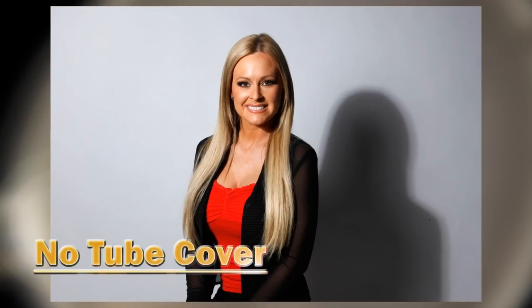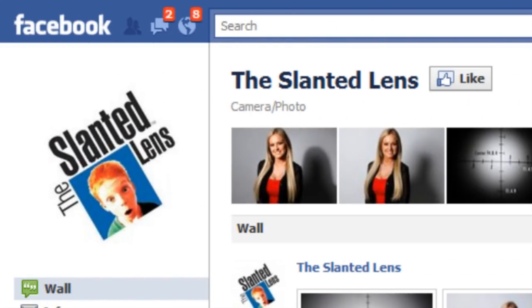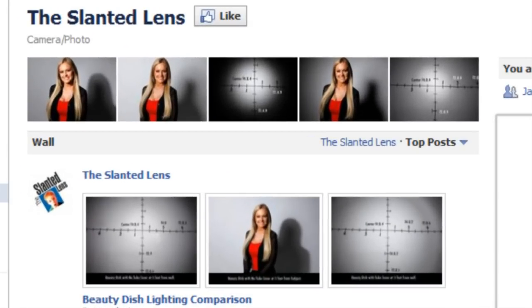Looking at this image, you can see that this beauty dish with no cover over the tube casts a really hard shadow. It really makes for a great light if you want a nice hard rim light. For technical data on how much it falls off from right to left, head to the Slanted Lens fan page on Facebook where you can see exactly how it falls off and get the meter readings.